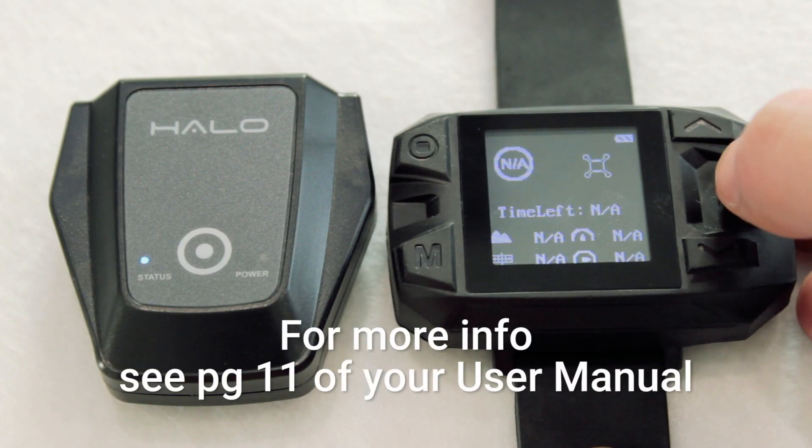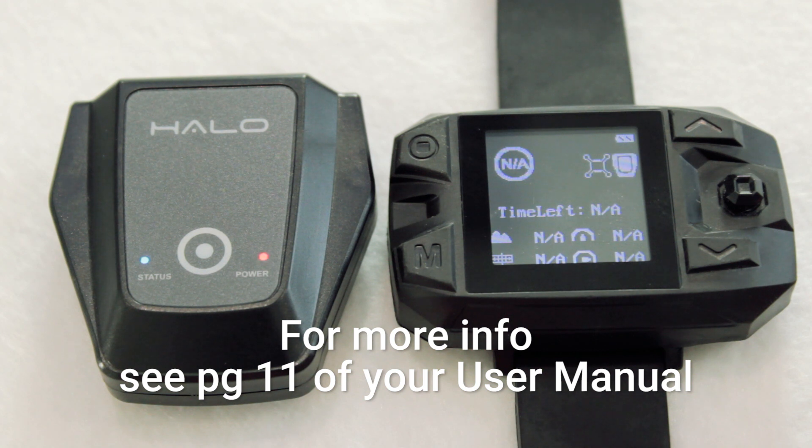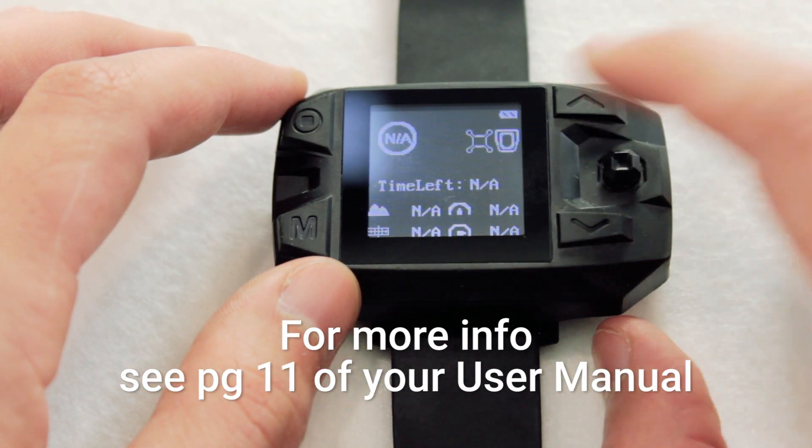On the watch remote, the follow module icon will be blinking or solid white to indicate the follow module is paired. If it is not paired, the icon will only be an outline.